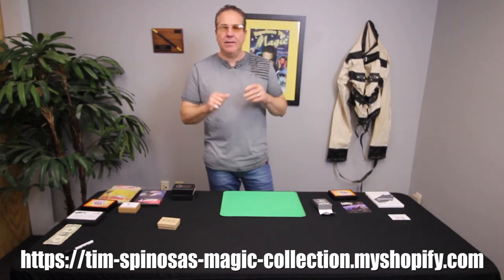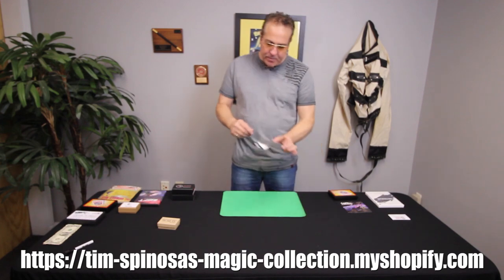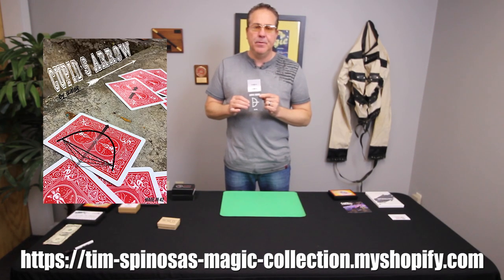Hello, I'm Tim Spinoza. Welcome back to the Real Deal Magic Review. Today, we're going to be reviewing Cupid's Arrow by Oliver Productions.